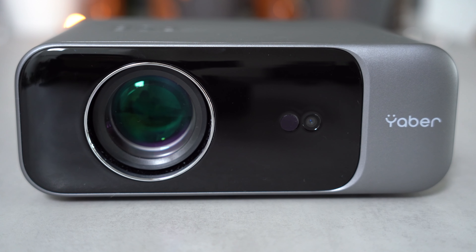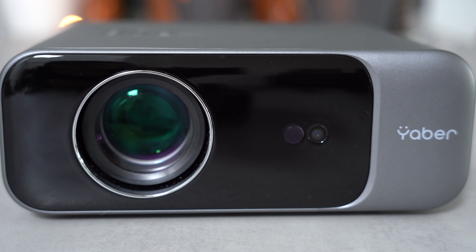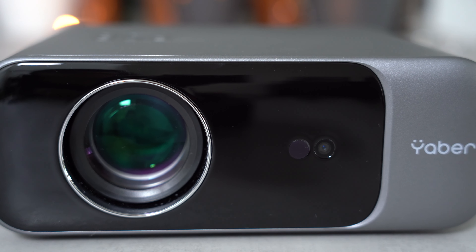So to start off, let's take a closer look at the key specifications. This is a 1080p Full HD projector with 500 ANSI lumens of brightness. It has autofocus, WiFi 6, up to a 300-inch projection diagonal, and auto-keystone correction.